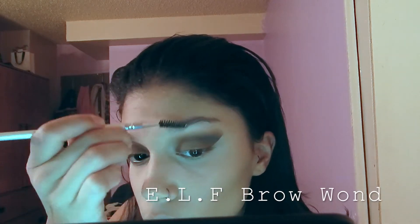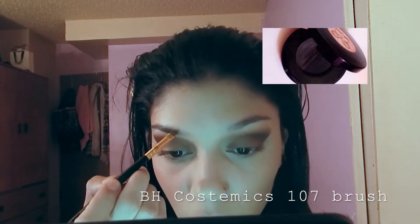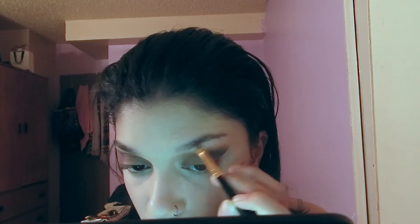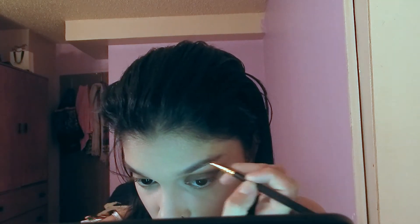For eyebrows, I'm brushing them up with a spoolie by ELF. To fill them in I'm using my Anastasia Beverly Hills eyebrow duo powder in the shade Granite — the gray powder, not the black one — applied with an angle brush by BH Cosmetics. Once I'm done filling them in, I'll take the spoolie again, brush the hairs up, and make sure everything is blended.